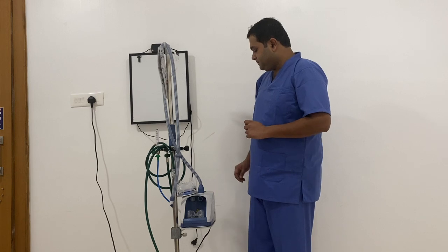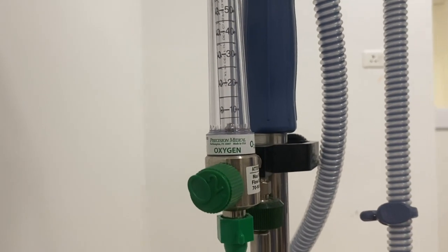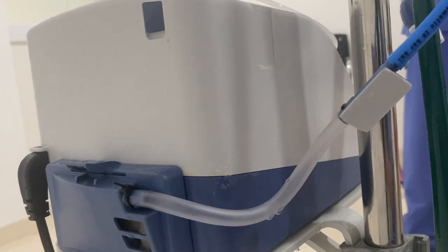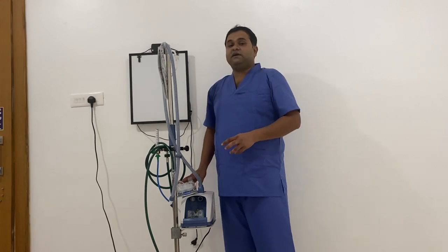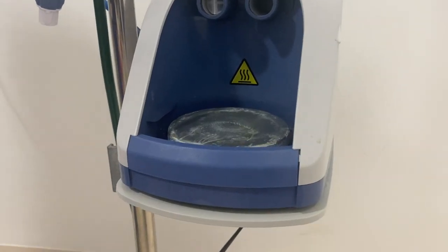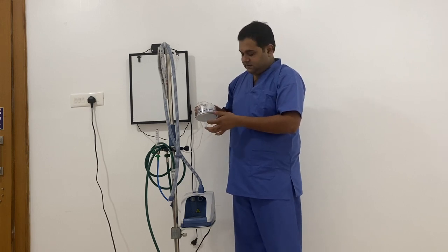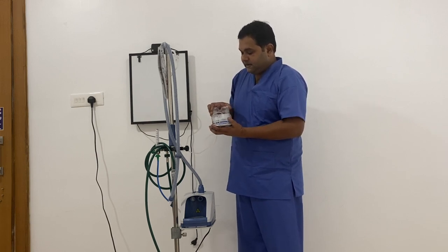Coming to the mechanism: the gas flow is delivered from the oxygen pipeline to the flow meter. The oxygen passes through this tubing to the humidifier. From this port, the oxygen is delivered to the water chamber. Here the gas flow gets humidified and heated up to a desired temperature because of this silver plate. This plate heats the water present in this water channel.